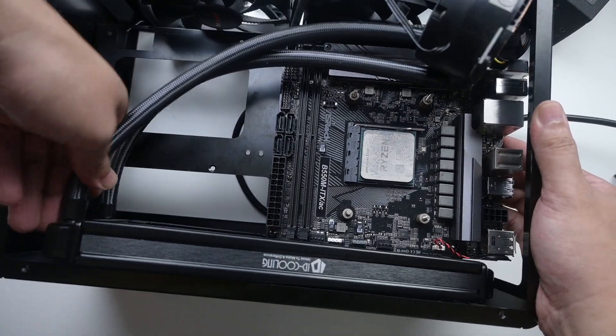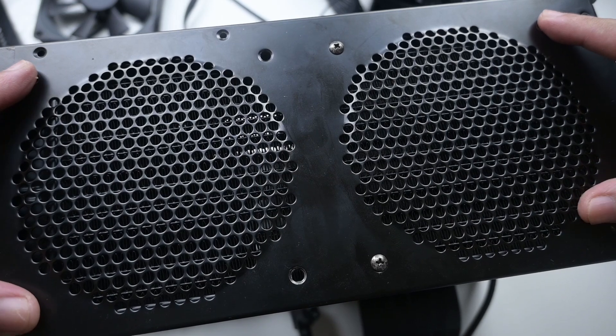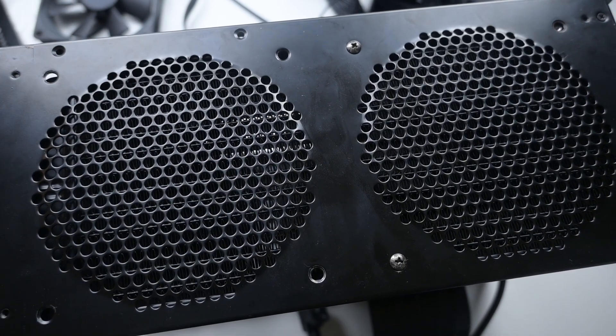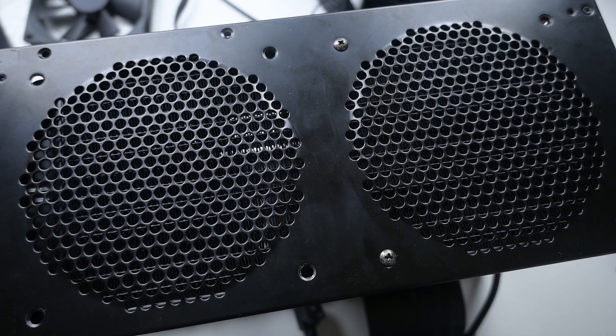Now let's look at the bottom. The bottom mounts — the mounts for the fan — are not aligned with the AIO. So yes, while you can mount two fans, those eight holes will not match perfectly with the AIO, so you can only mount four of the holes.